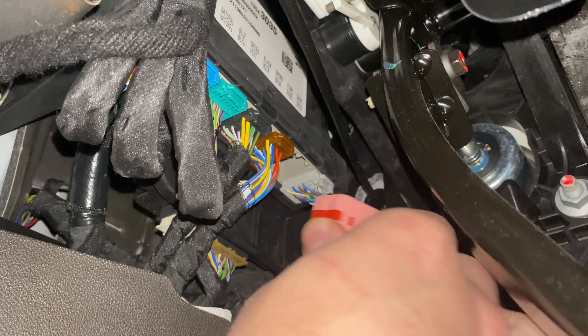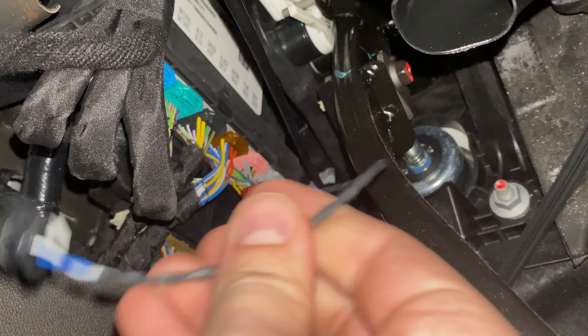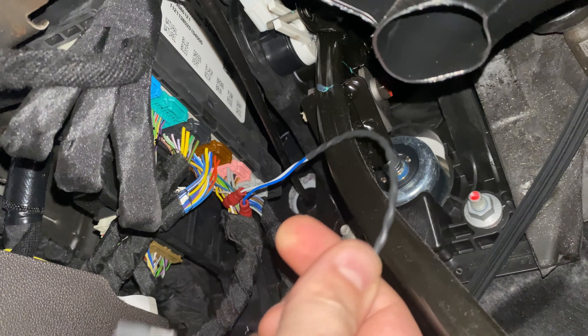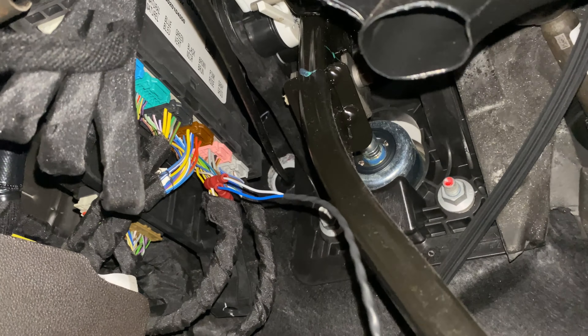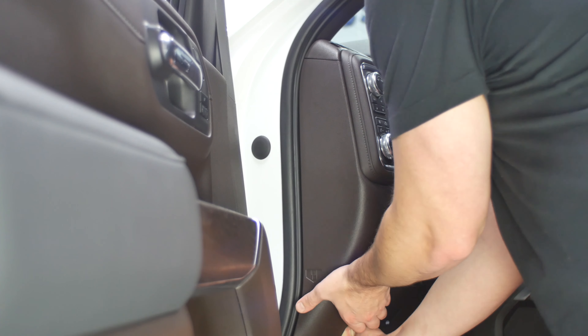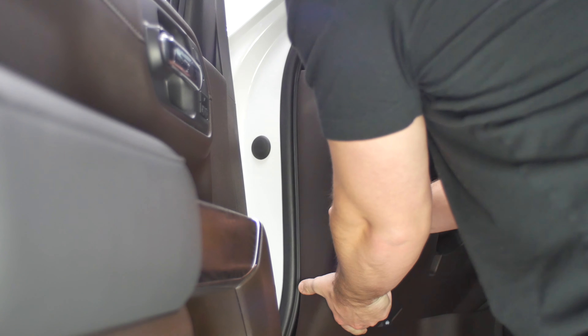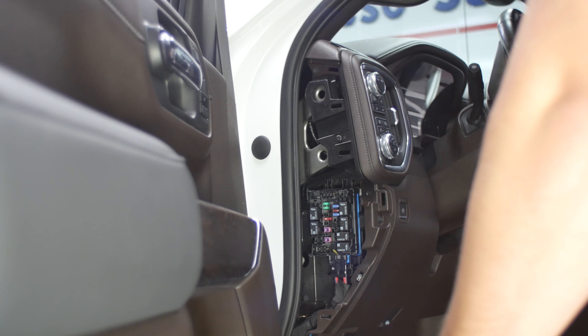With the posi-taps firmly secured, we can now plug X6 back in. We need to pull this fuse panel cover off. We'll start pulling from the bottom, and then once it comes off, just toss it to the side.